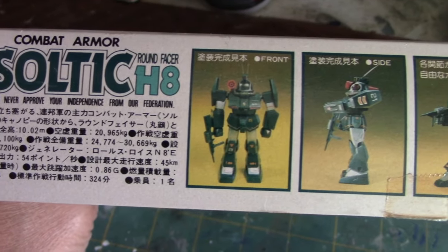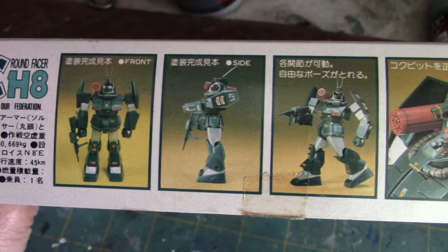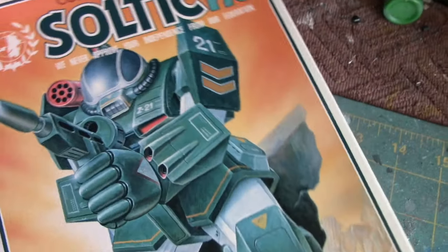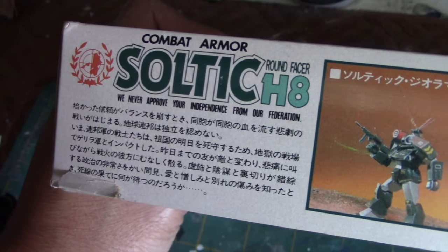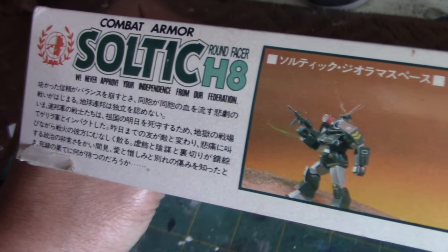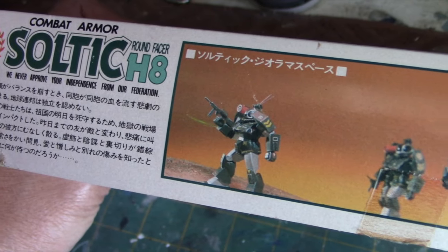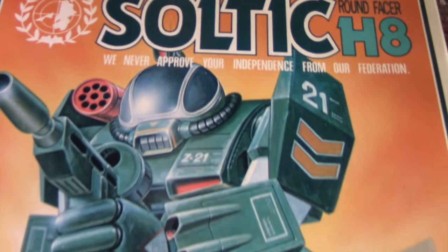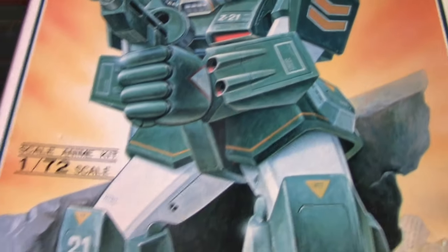Mechanized armor and gundams are a whole different category of sci-fi model kits that you can get into. I don't intend to really venture into them, but my daughter gave me this kit and it gives me an opportunity to try something different. Mechanized armor and gundams often have a separate category to themselves at model shows, and I've seen some excellent builds that have been nicely detailed and weathered. This is going to give me an opportunity to try something different with regard to weathering.